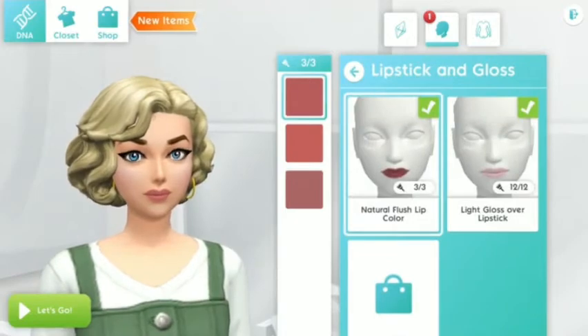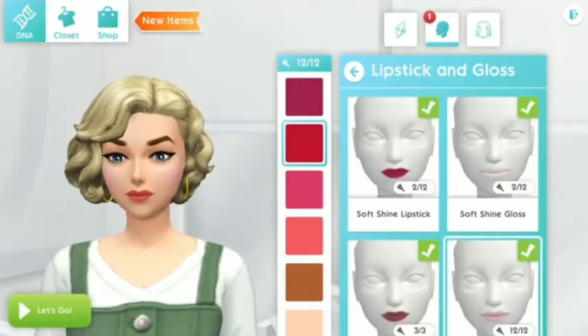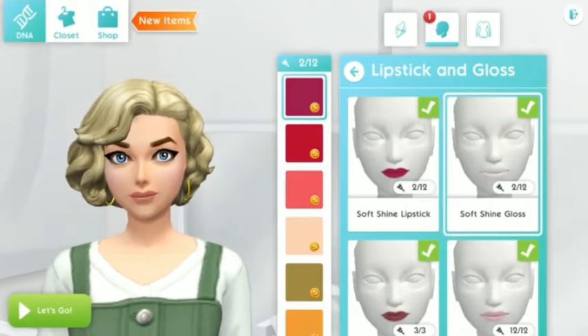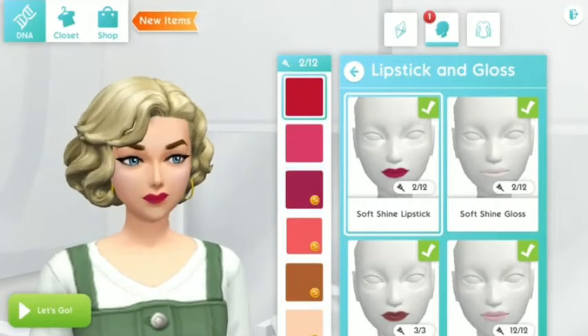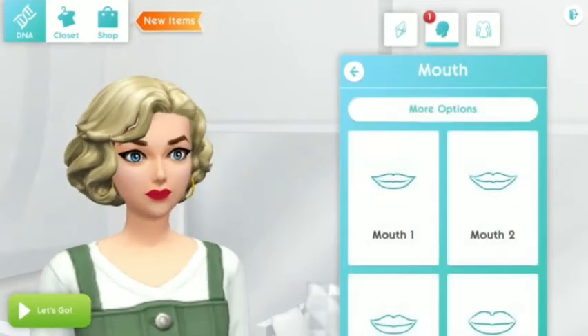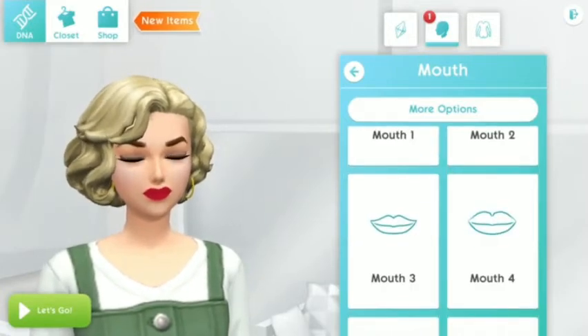And then for her lips, it should be bright red, so pick the soft shine lipstick. You can just pick any kind of lipstick as long as it's bright red — or siren red would also be perfect.